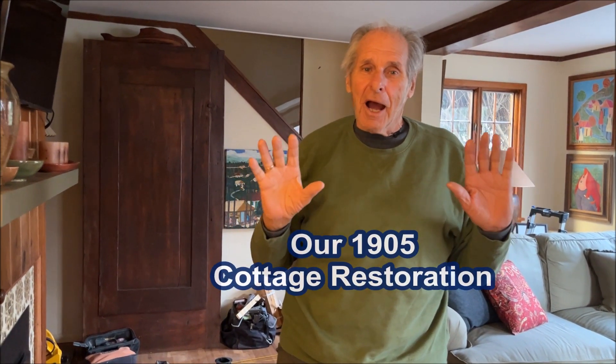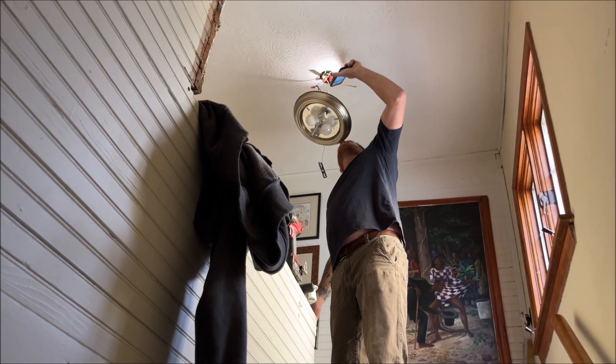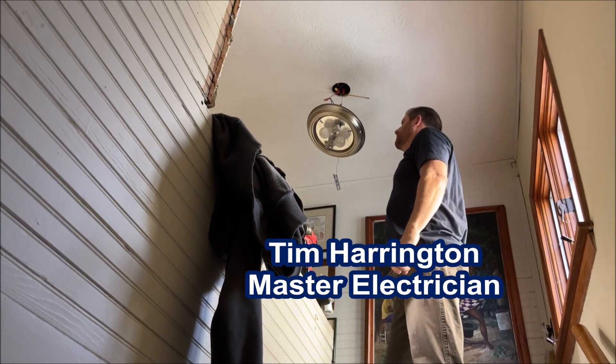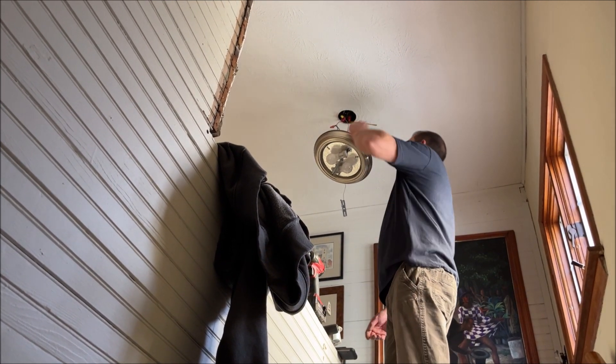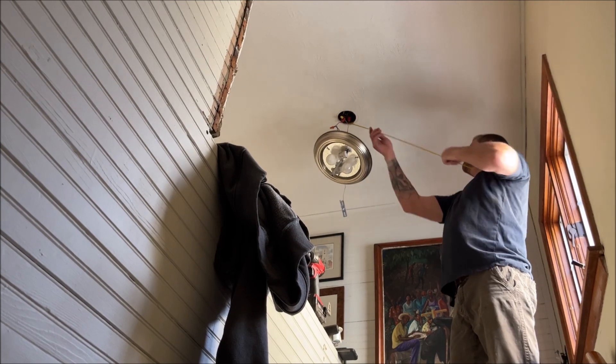Our electrician Tim Harrington is here with a helper, and they're putting the new lights that we need to have at the bottom of the staircase, and also one down the hallway upstairs. So it's another exciting morning at our 1905 cottage. There's Tim right now checking the wiring on the ceiling light, and he's going to put another light down the hallway.